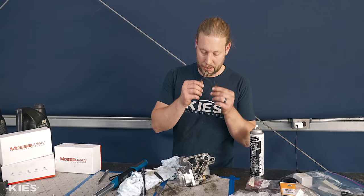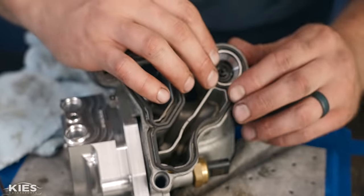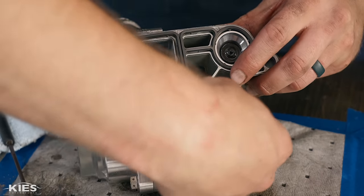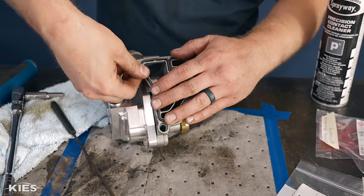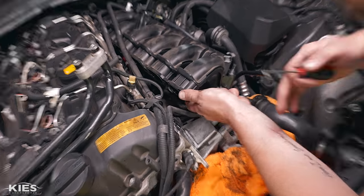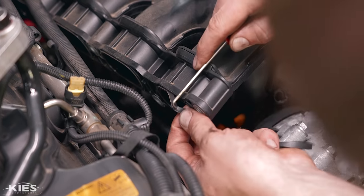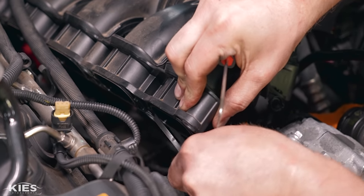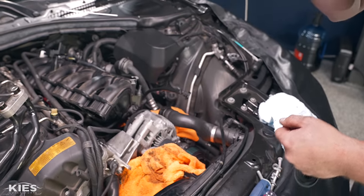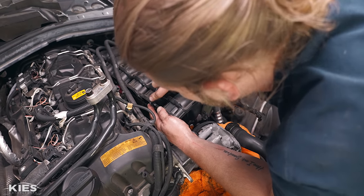Now that everything else is clean, take the new oil filter housing gasket and carefully route it into the groove. The last thing to do before bringing the cooler back over is to replace all the intake manifold gaskets — we have six new ones to install. Remove the old ones, reinstall the new ones, and then we'll show you how to install the cooler.